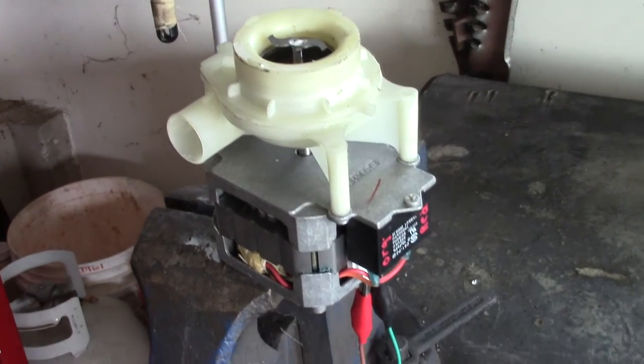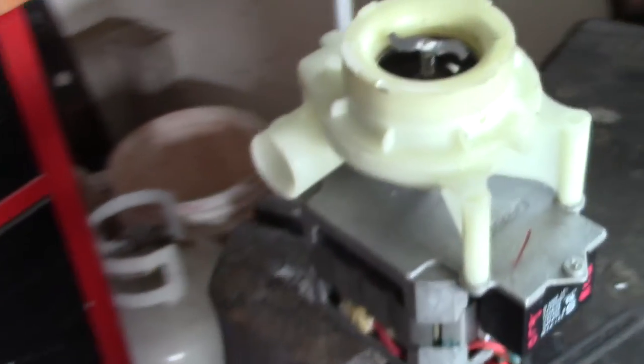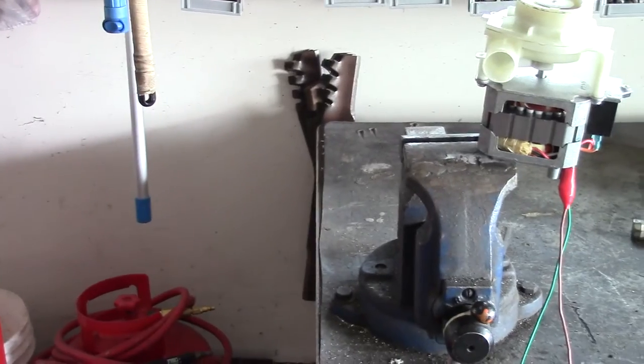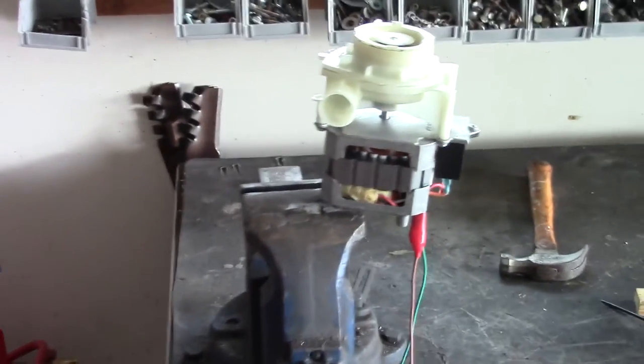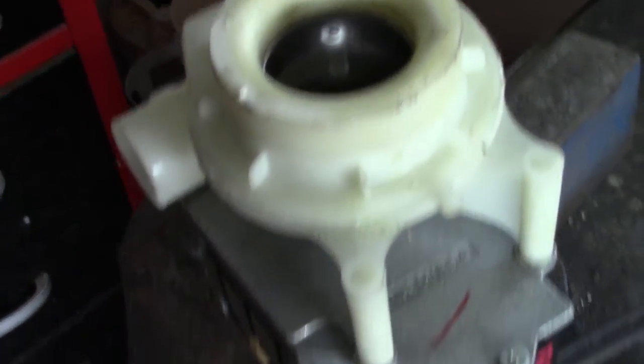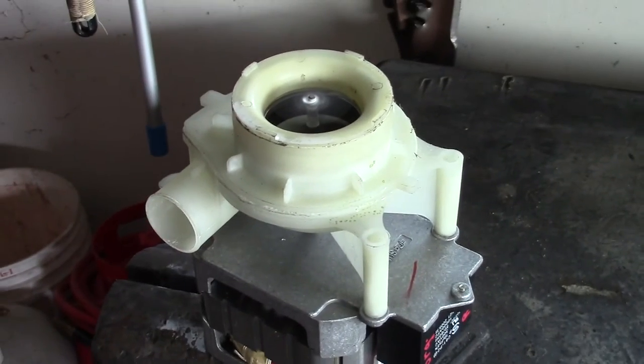I'm going to show you the noise it makes by plugging this thing in — it's just 120 volt, it's got a little capacitor, so I have it pigtailed up. I'll turn this thing on for you. And that's the grinding sound that it makes. So in today's video we're just going to do a little investigation as to why it's making that noise.